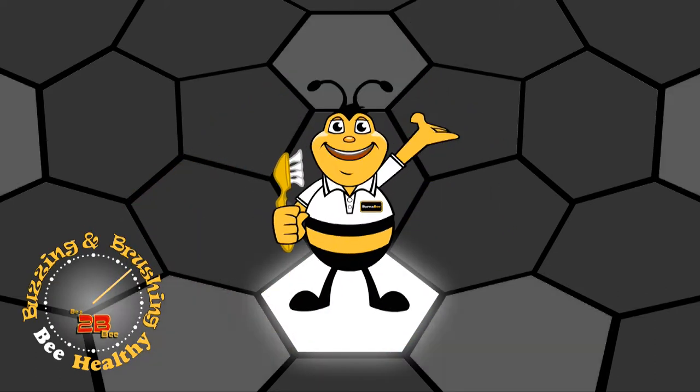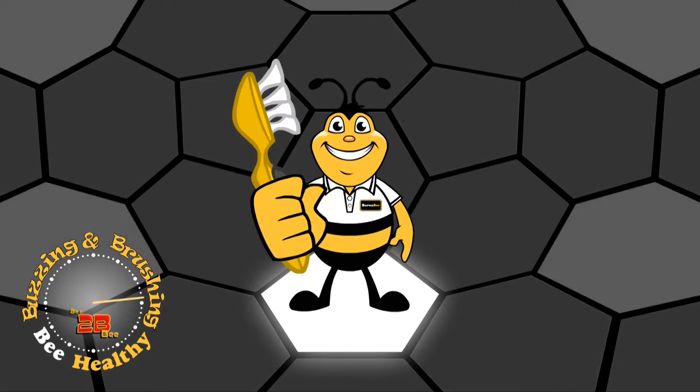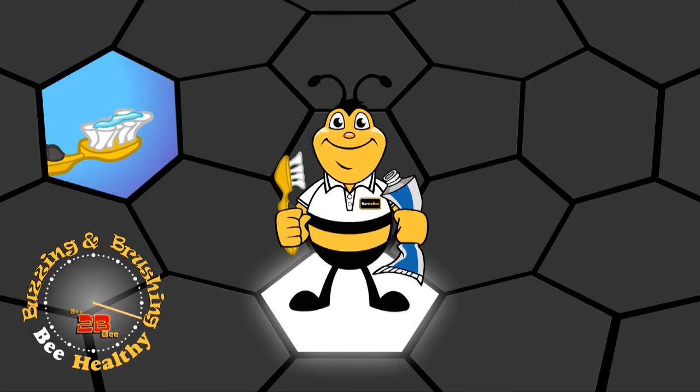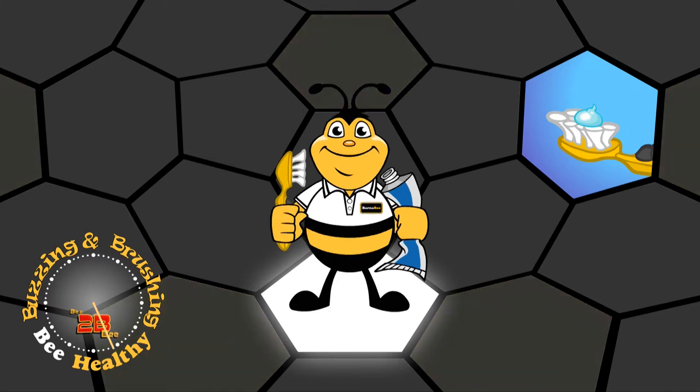Hey, it's me, Barnaby. Great to see you. We're going to do some fuzzing and some brushing. Just a smear of full fluoride toothpaste is all my big preschool friends need on their brush. All my buddies at school need a dab of toothpaste about the size of a bee.